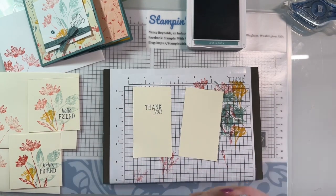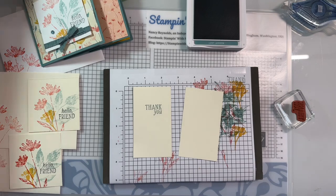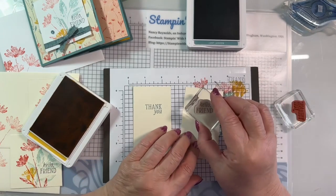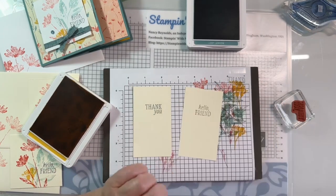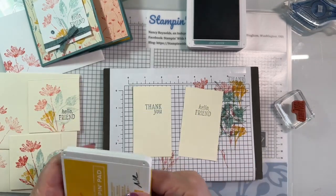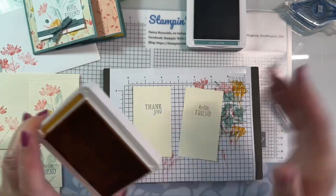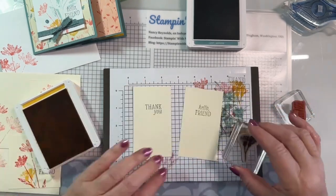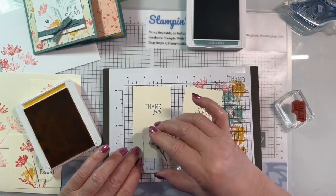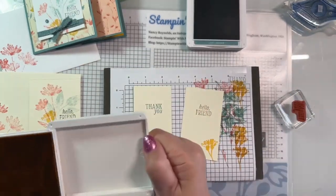Now we're going to stamp - I'm going to do one in Lost Lagoon because one is going on a Lost Lagoon card. Let me make sure I don't have anything on it. Then I will wash my stamp - the other one is going on crushed curry, so let's grab crushed curry and put that on this one. I do need to put a little something on the bottom, so let's do crushed curry since we did the small flower in crushed curry. We'll just do that on both of them. That is all the stamping we are going to do.